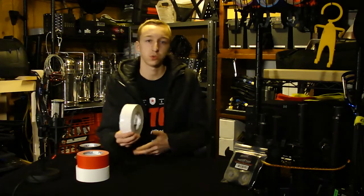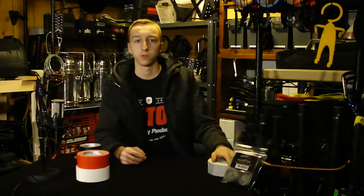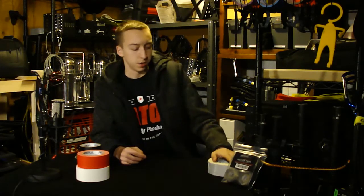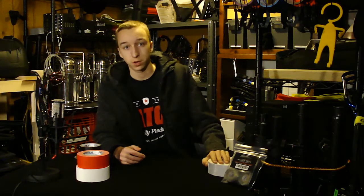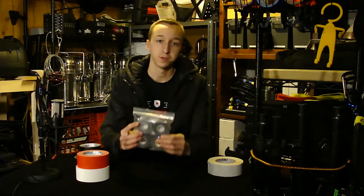The double-sided tape is perfect for around-the-house chores and stuff you might need it for. I don't really bring it out on gigs just because I don't have the room, but I find more uses for it here in the house.